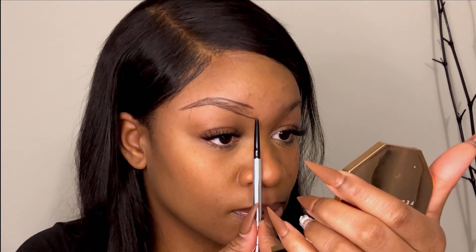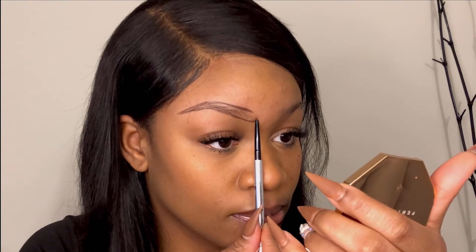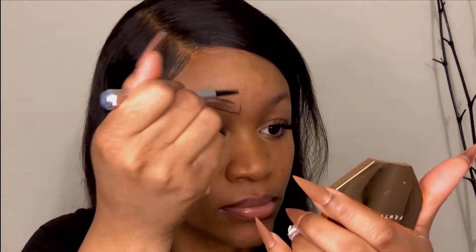Next I measure from the side of the bridge of my nose up to my brow to mark a starting point. This makes sure my brows are as symmetrical and aesthetically pleasing as possible.